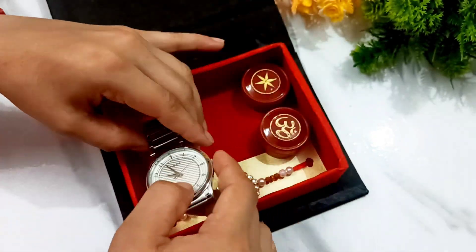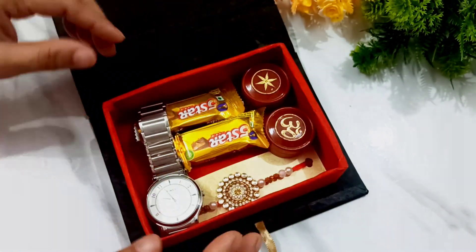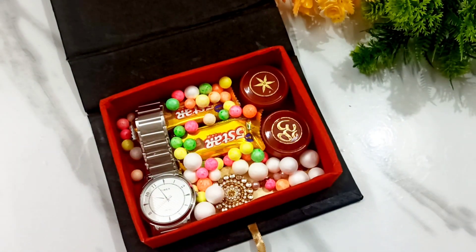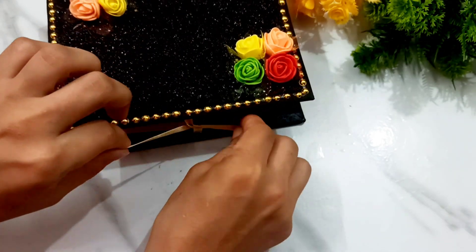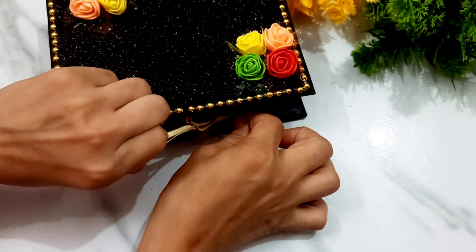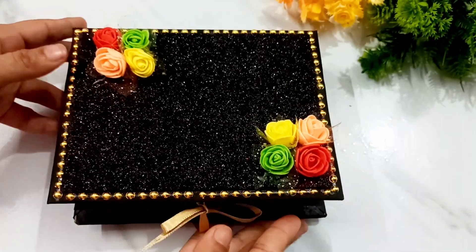I have put a piece of cardboard on the other side. I have used 5-star thermocol balls so that it feels good to look at, because when it is opened, it feels good to see it. After that, I will simply tie it up. I hope that you will like this Raksha Bandhan gift. If you like it, give it a like and subscribe to my channel.